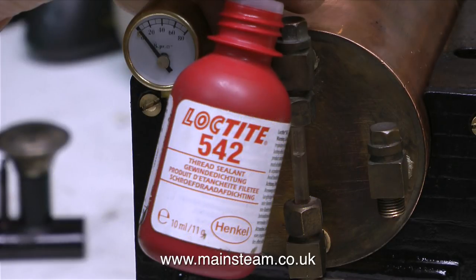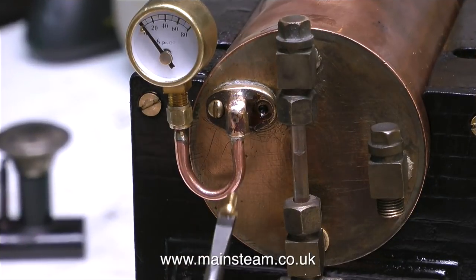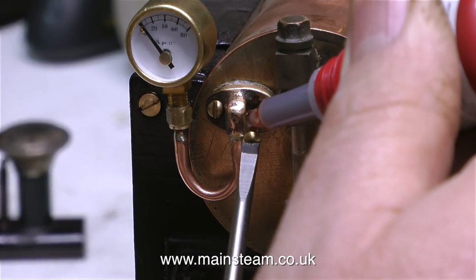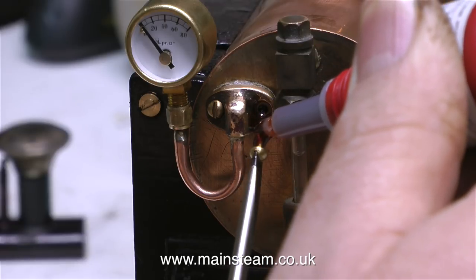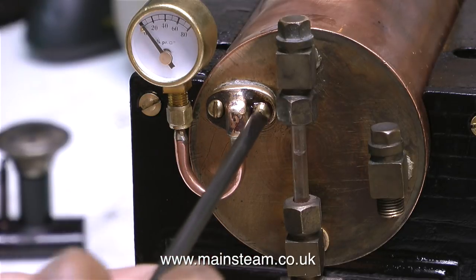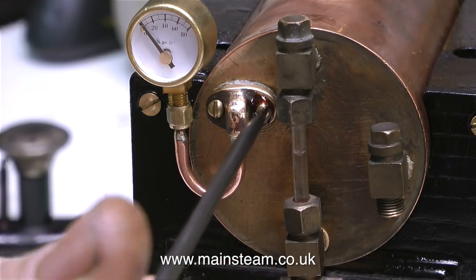First I removed the bolt on the right hand side — the one that was leaking — and then I used some Loctite 542 to seal the hole where the bolt was. Here's the bolt going back into place with some more Loctite 542 on it. It's a bit of a Loctite 542 overdose, but with a bit of luck it won't leak anymore.